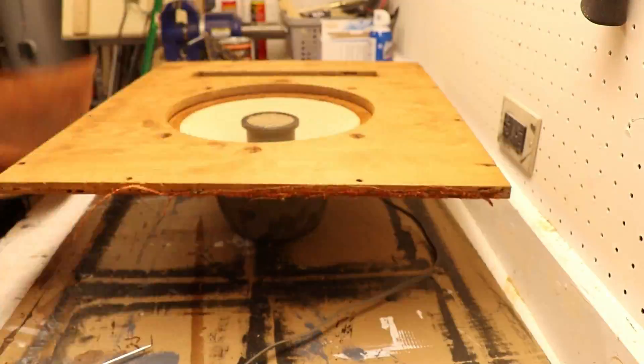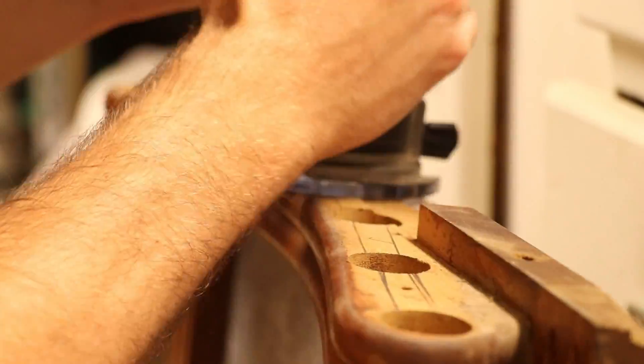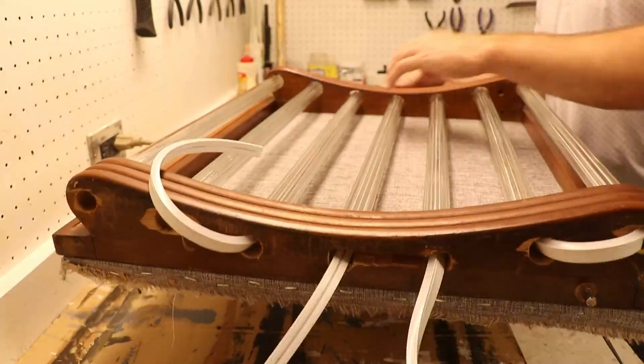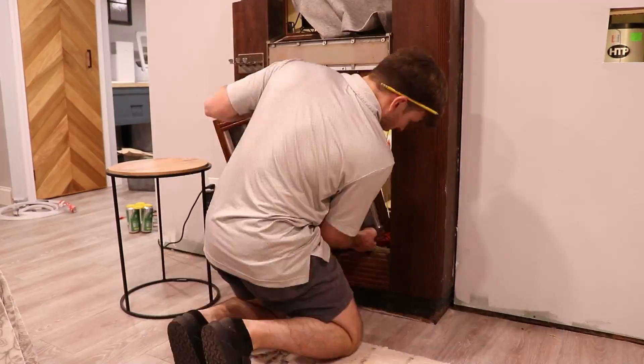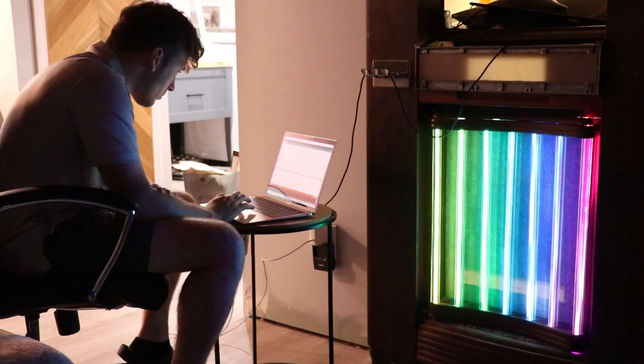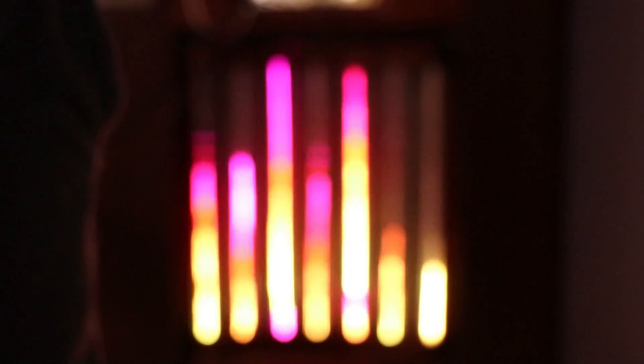Before installing it into the jukebox, I wanted to reupholster the cloth on the speaker. The way the LEDs snake through the glass tubes, I had to do some routing on the frame and drill a few holes. Once the speaker door was installed back on the jukebox, all the addressable LED positions changed. So with trial and error, I counted up the green LED until it hit the top and bottom of each tube. And with that, the LEDs were done.